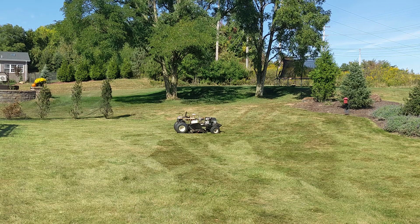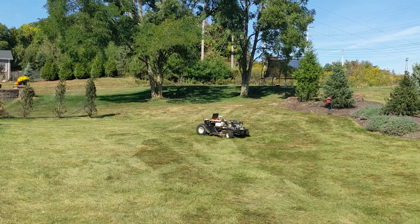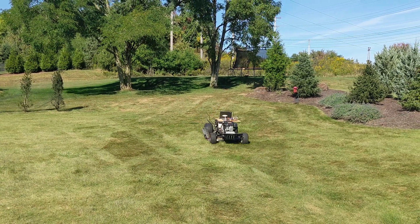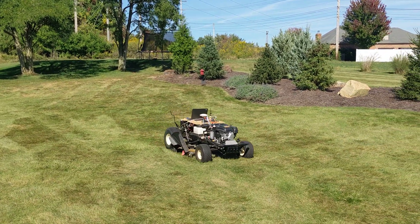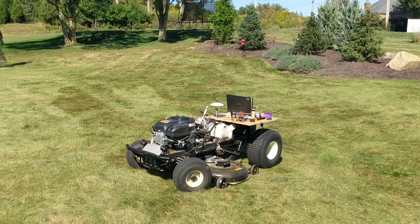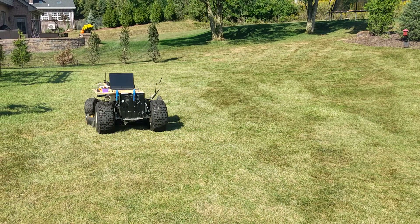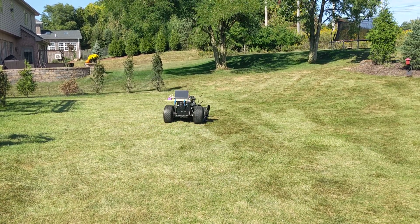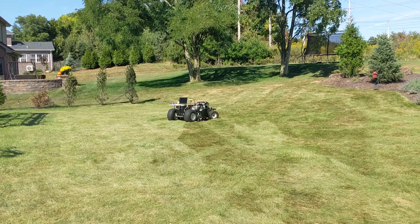That's a premature stop - could have lost RTK signal for a second, or could have lost connection with the radio control that I've got in my hand. It's programmed to stop if it loses LoRa signal from the radio control. You can see it pick back up. Those are the finishing runs. If it loses RTK it should take wheel odometry, so that stop earlier was probably due to the LoRa radio signal blocking for just a second.